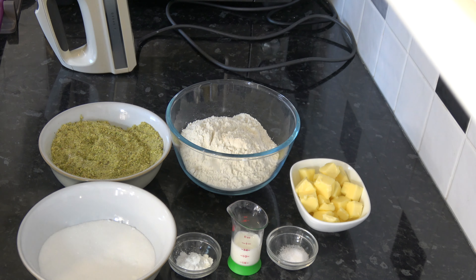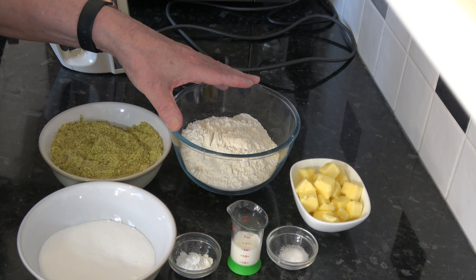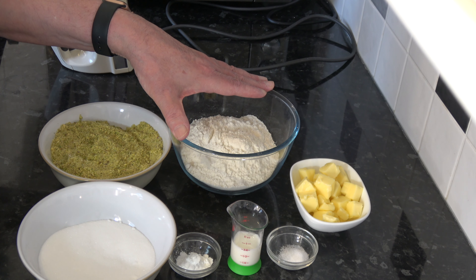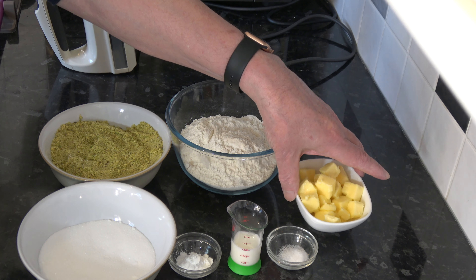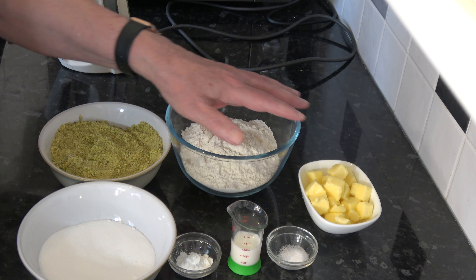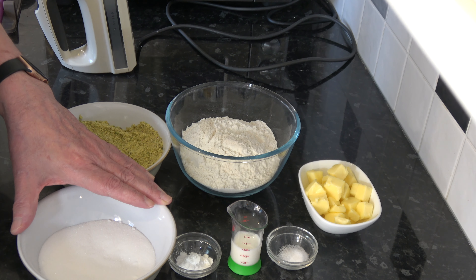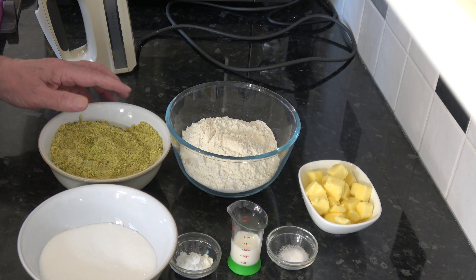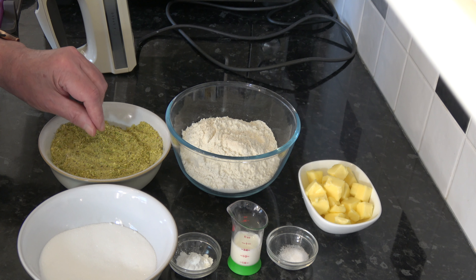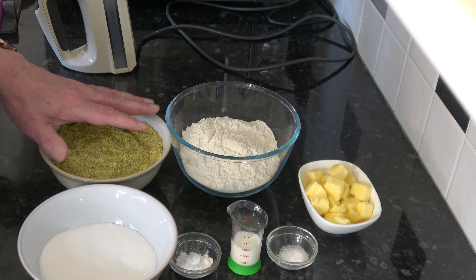I'll start off with the ingredients. For this I have 250 grams, which is 1 and 2 thirds cups based on scooping packed flour into a 250 millilitre cup, of plain flour. I have 100 grams — 7 tablespoons — of softened unsalted butter. I have 150 grams, 3 quarters of a cup, of caster sugar, and then I have 200 grams of finely chopped pistachios, which is 1 and 3 quarter cups after they've been finely chopped.